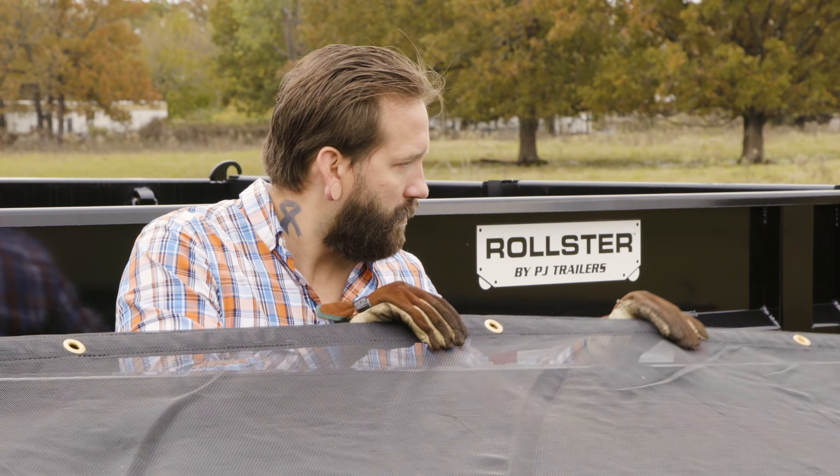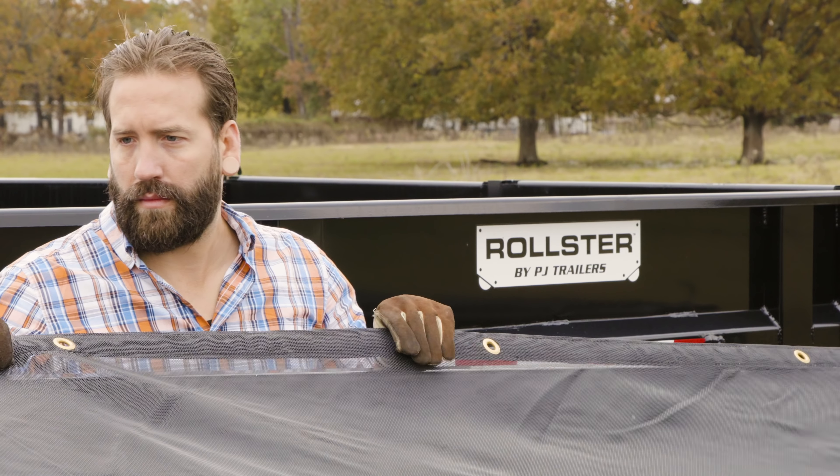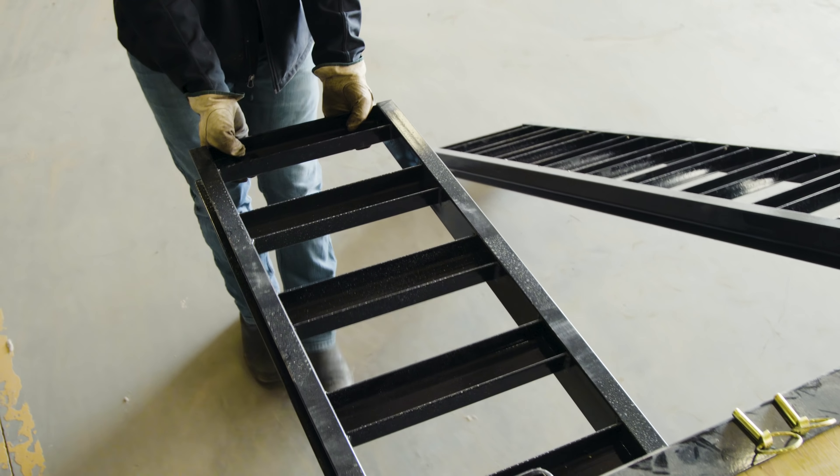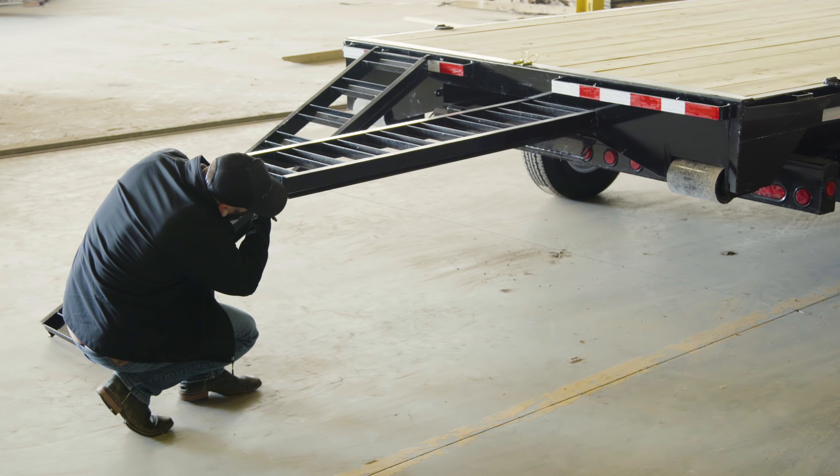Also, be sure to check the bin's tarp for tears and rips. If there is a significant tear that could compromise the tarp, talk to your dealer about purchasing a replacement. On the Rollster deck, take a look at the ramps and do a quick visual inspection to ensure that they are not damaged or warped.